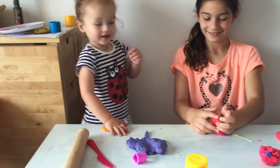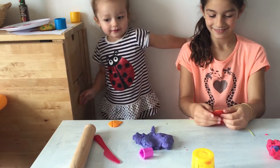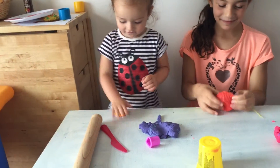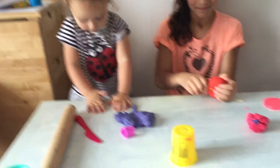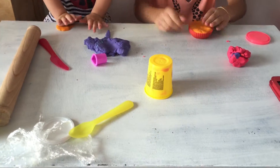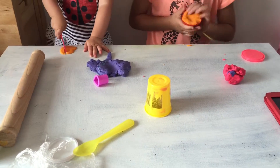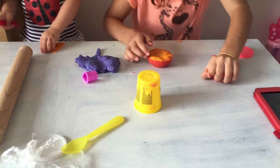Hi guys, and we are going to be doing a cupcake with play-doh. I just put the orange play-doh into a cupcake holder.